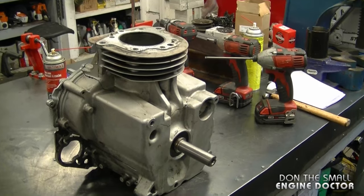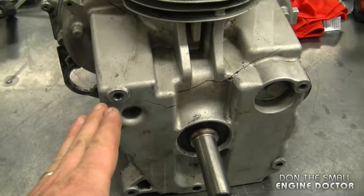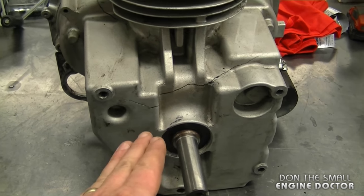Hey guys, welcome back to my channel. Today I'll be showing you something very important about your lawn tractor — making sure that the bolts that hold the engine to the body of your tractor are properly torqued. If your bolts aren't properly torqued, you can end up with the result you're going to see today. Here's the engine from the lawn tractor; as I mentioned, the bolts were not torqued properly.